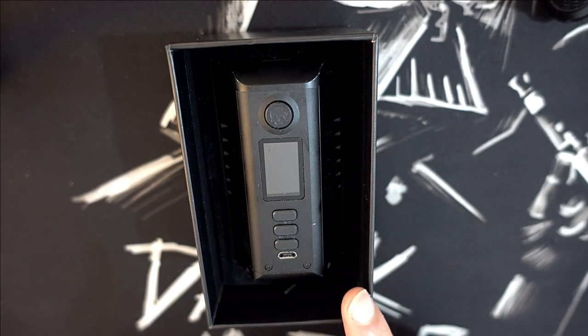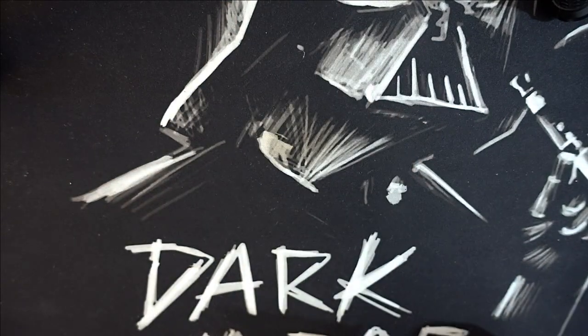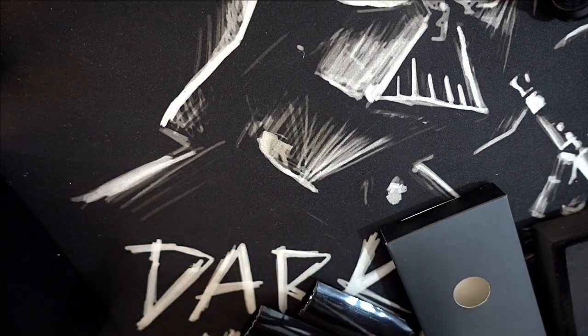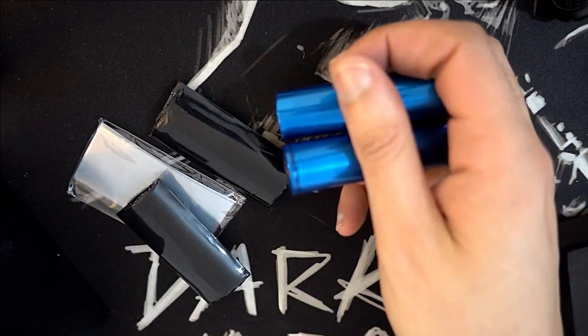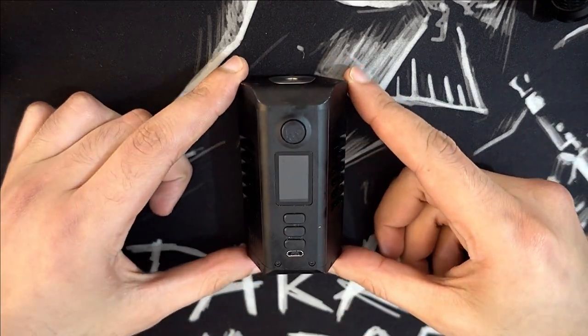Alors toutes les éraflures, tout ce qui est sur la box, tous les défauts esthétiques, c'est pas d'origine — la box m'a été prêtée, elle a été très utilisée par Badr, donc voilà, elle n'est pas en état neuf. Sur la box en dessous on a un petit paquet avec des wraps pour 21700 — en tout il y a deux noirs, deux rouges, un gris, un transparent.